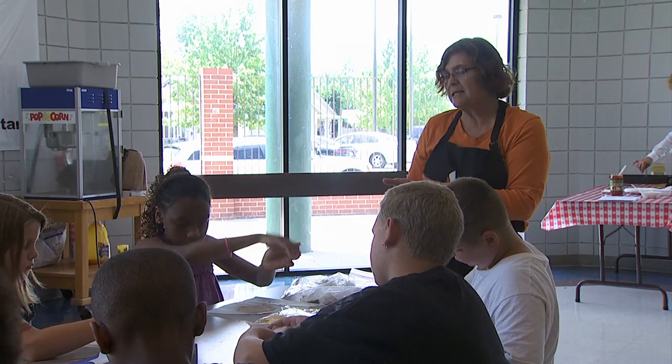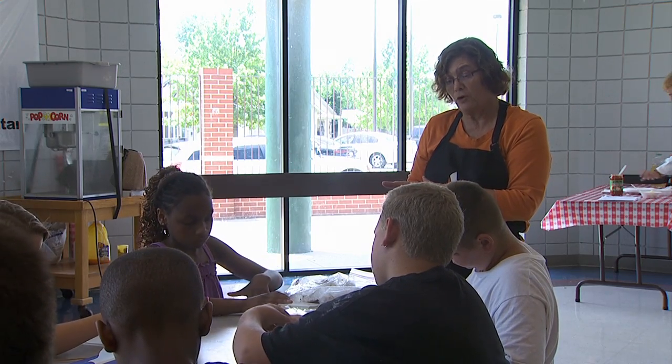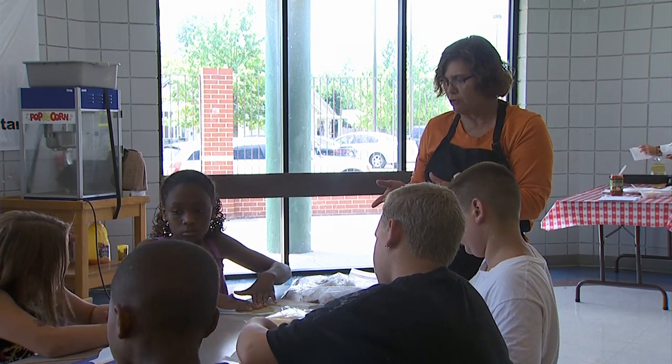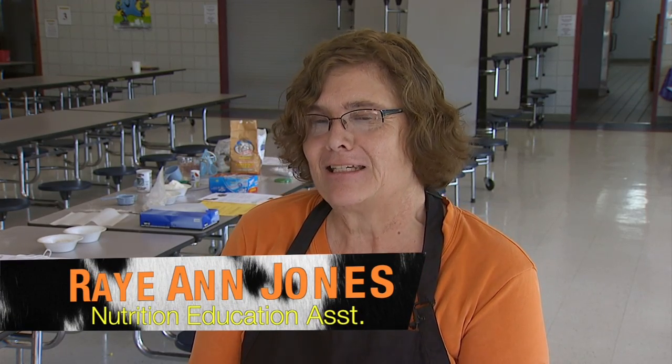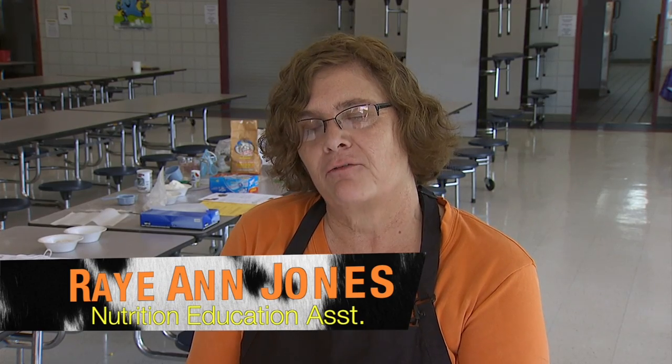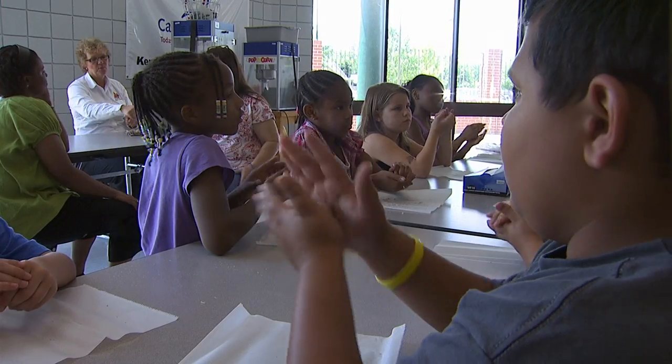As we make a quesadilla, it's going to be a combination food — it comes from more than one group. We know from the Food Guide Pyramid and food regulations that we need to eat half of our grains as whole grains, and most people don't.